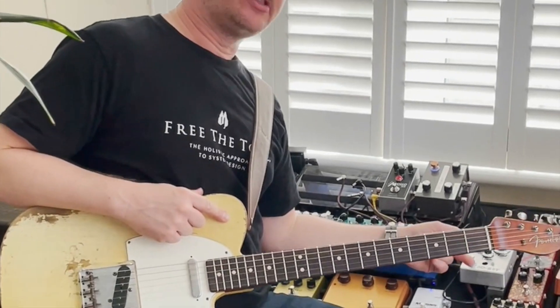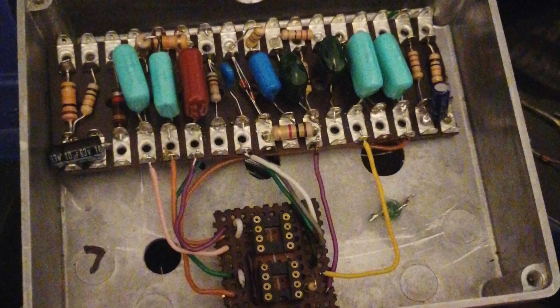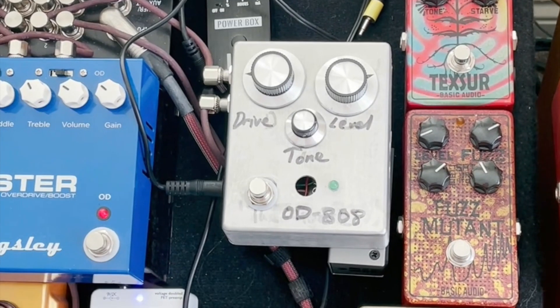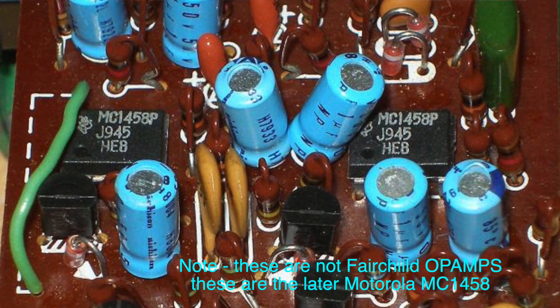If we just bring the camera here, there's not much to see really, but inside here is the circuit. The Tube Screamer designer in Japan working for Maxon designed this pedal called the Maxon OD808, and he actually used two op-amps — Fairchild op-amps — instead of using one op-amp and two transistors for the input and output buffer.